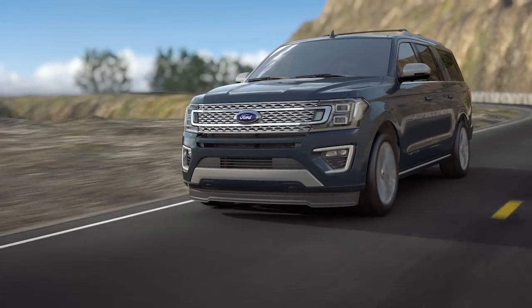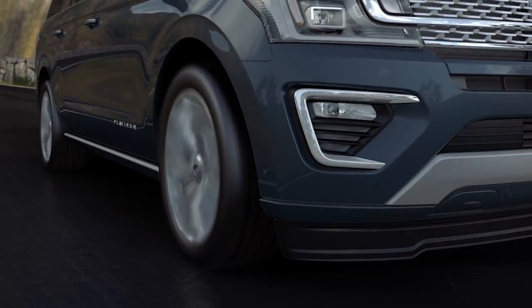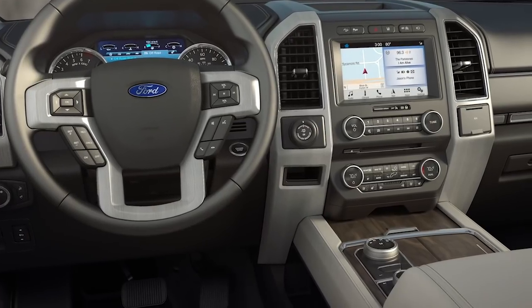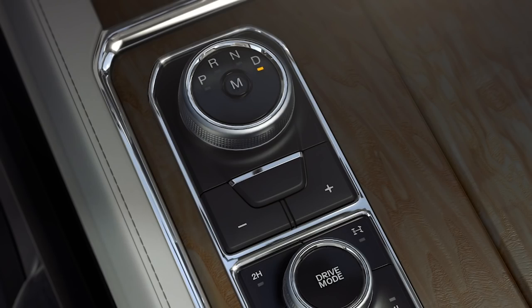Now, a feature that allows you to lock out gears, which can come in handy when driving in slippery conditions on steep slopes — it's called progressive range selection, or PRS. Here's how to use it: while your vehicle is running and in park, press and hold the brake pedal, turn the selector to drive, then push the minus button to activate it.